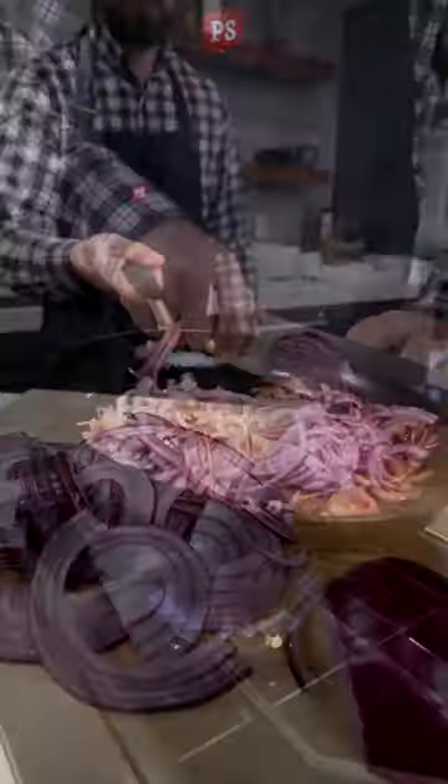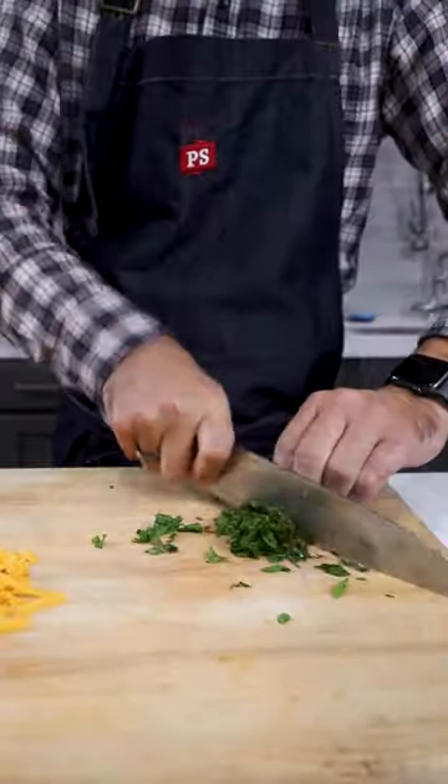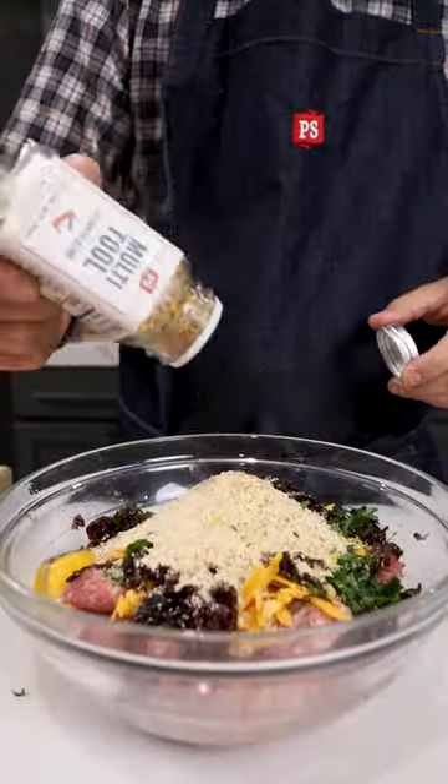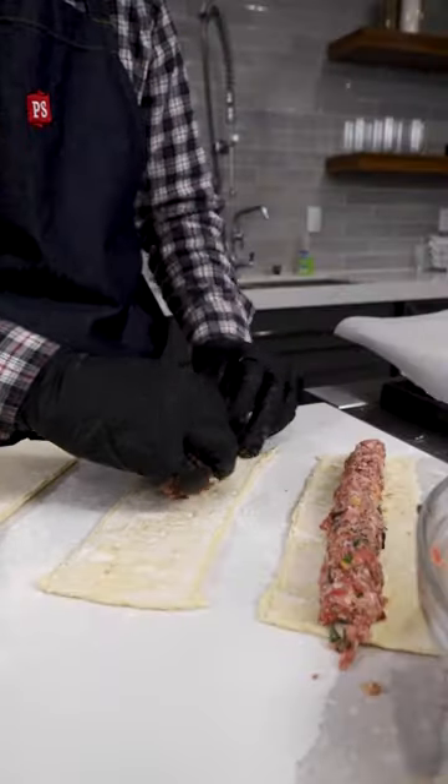Multi-tool sausage rolls: thinly slice some red onion and caramelize in about two tablespoons of butter, shred some cheddar cheese, and chop some parsley. Mix it all together with some bread crumbs, multi-tool, and your uncased bratwurst.